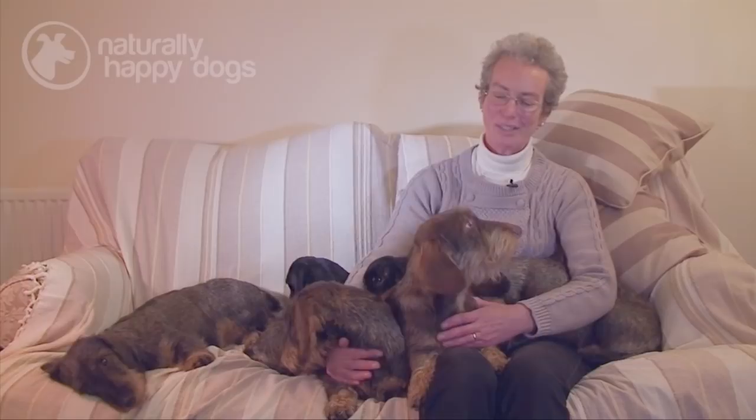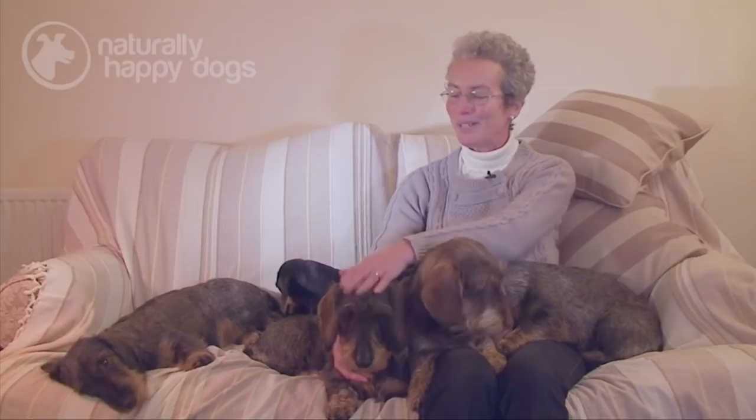Hello, my name is Sue Seath and I've owned and bred Dachshunds for the past 30 years, primarily for the show ring but also to breed them for family pets as well.